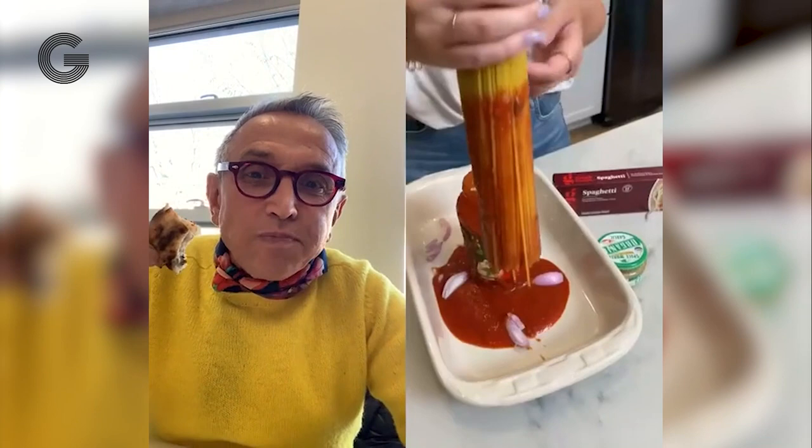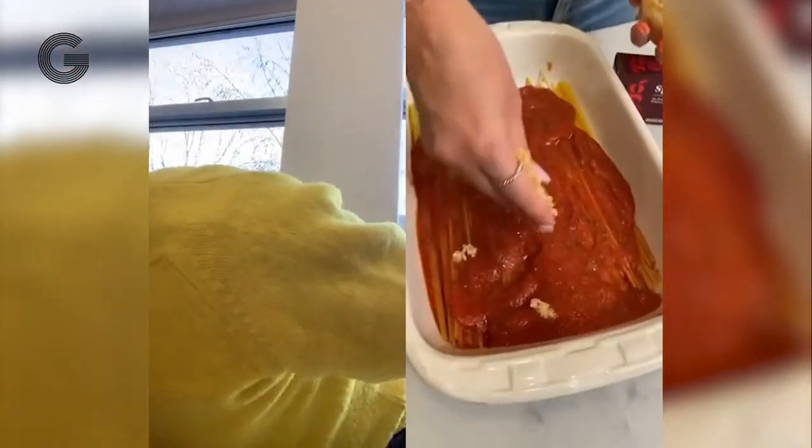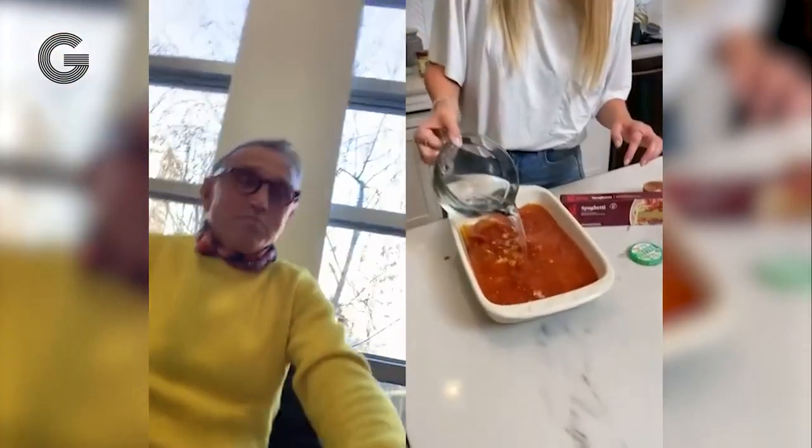I'm going to go out some, take them out, lay it nicely like that, take a little bit of olive oil — all of my noodles covered in water.